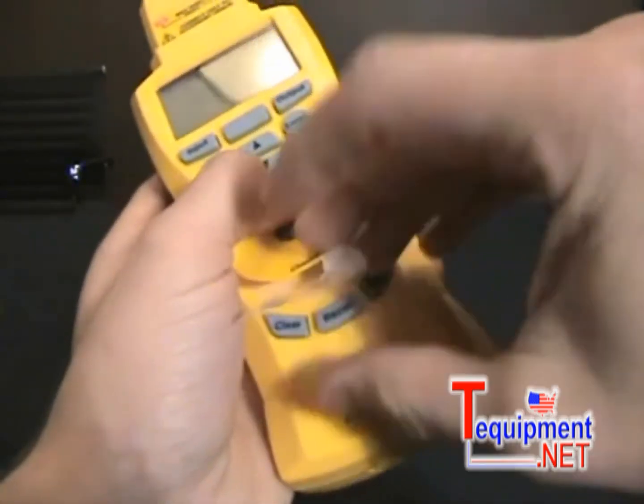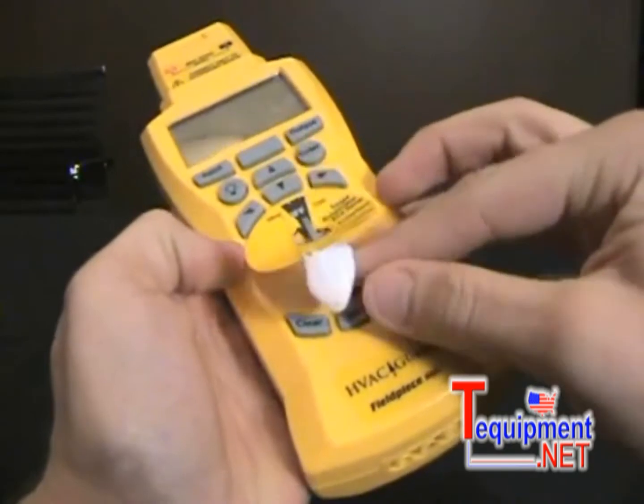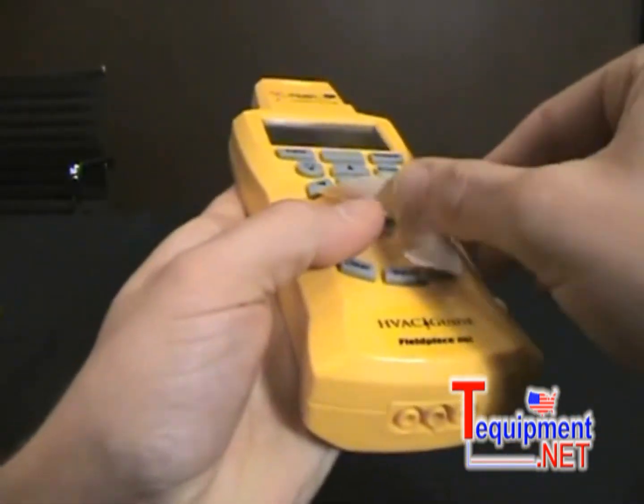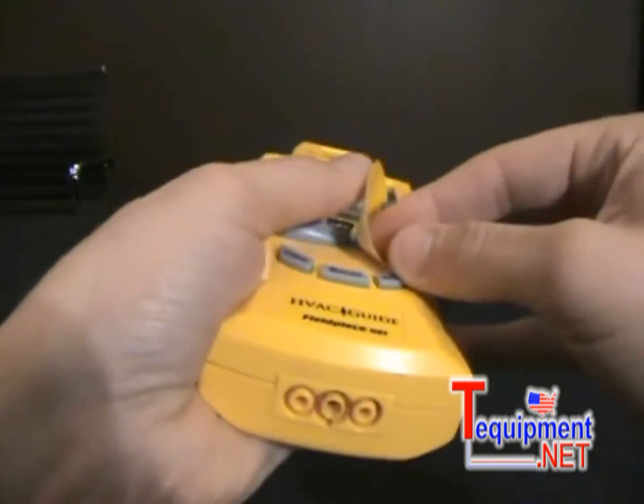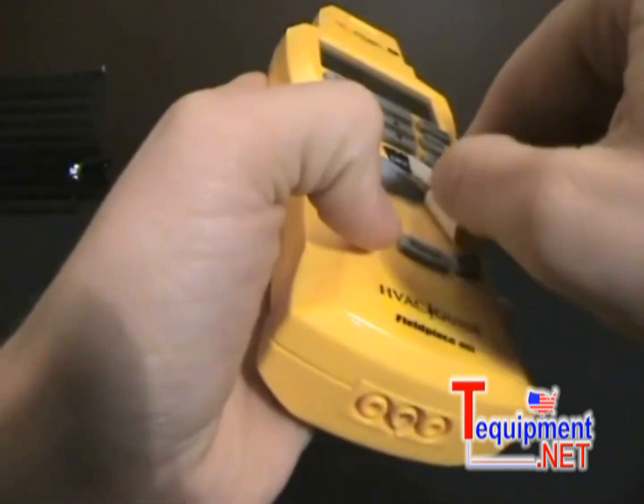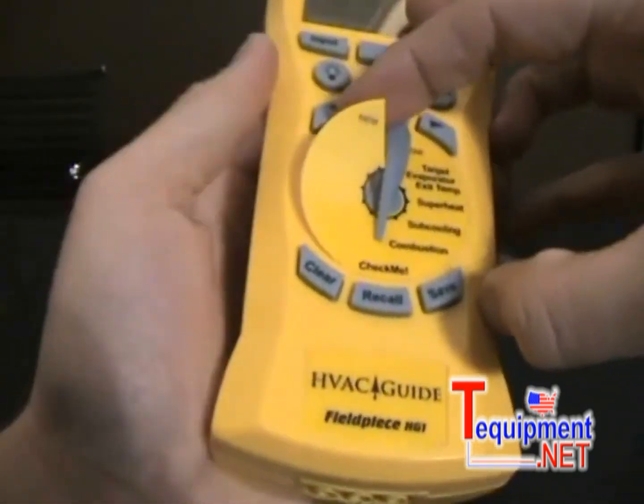Once I get a little bit started, I'm going to start twisting my dial and peeling off the paper. I've got a little bit of it stuck right there, and so I just peel the whole paper off and twist my dial around.